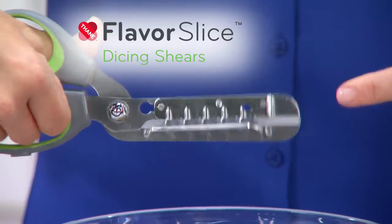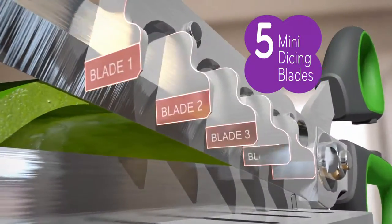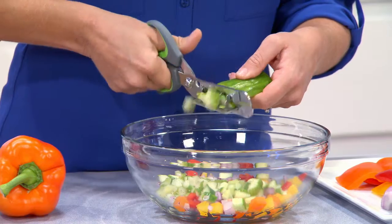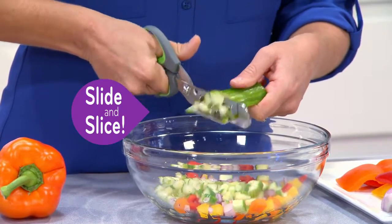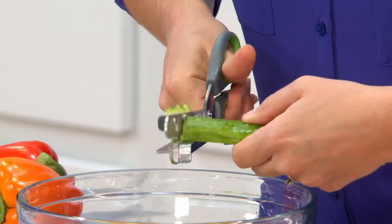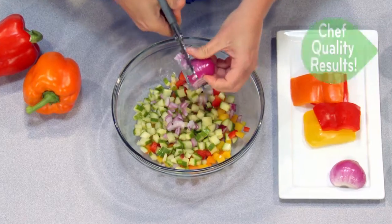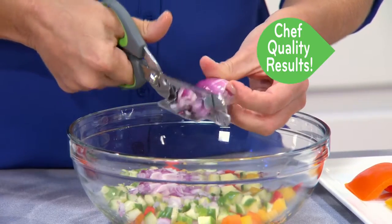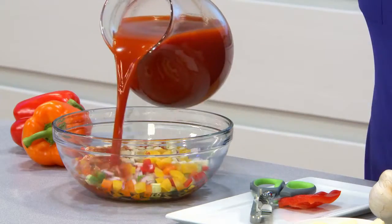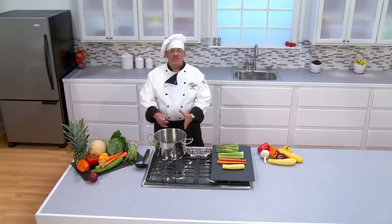This is the all-new amazing Flavor Slice Dicing Shears. Look at these mini dicing blades — that's going to allow you to slice, dice, chop and drop just like a professional. Here's some cucumber for my gazpacho. Just slide and slice and dice. The action of the five onboard mini dicing blades does all the work for you. Let's dice some red onion — look at those chef-quality perfect dicing results. With the Flavor Slice Dicing Shears, our healthy gazpacho soup is done in no time.